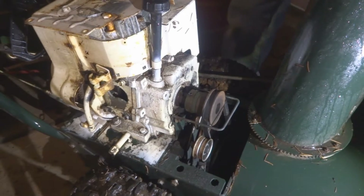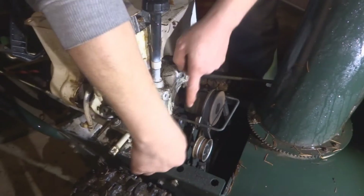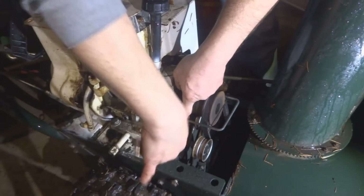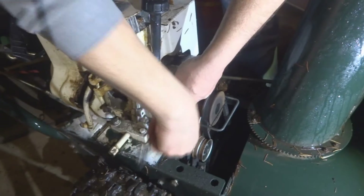First thing we're going to do is get this guard off of here. We're using a half-inch wrench.